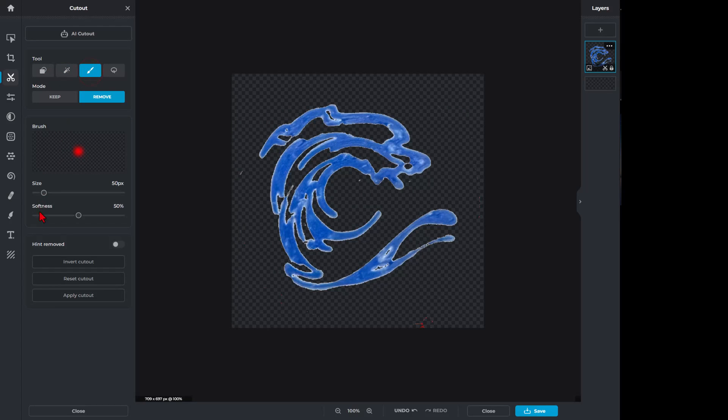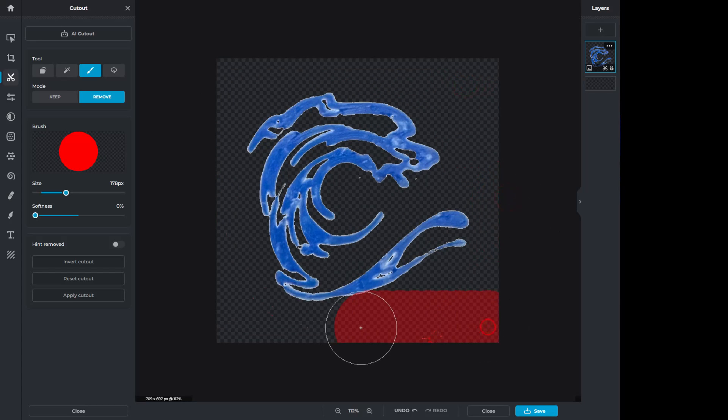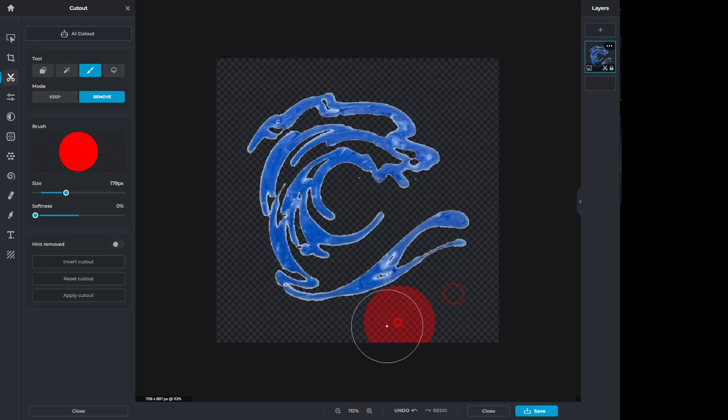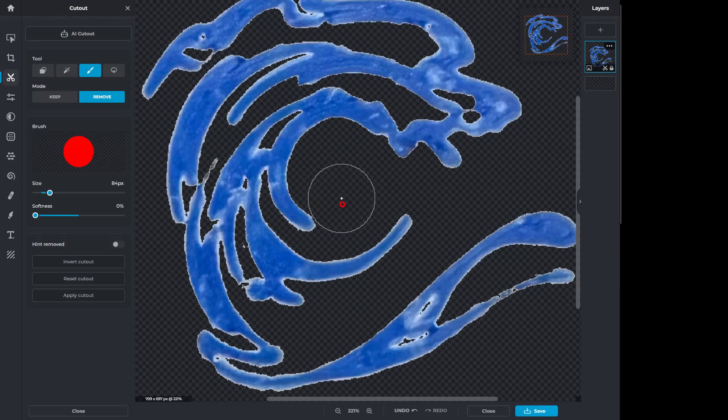Now we're going to use the paintbrush. I'm going to shut off any softness, make it large, and make sure there aren't any stray pieces. You can see there's a little piece right there and I'm just cleaning this up. If you zoom in, you'll see more of these around the shape. If you make a mistake, you can do Undo with Control-Z. I'm going to make the brush smaller and get those inner pieces as well.